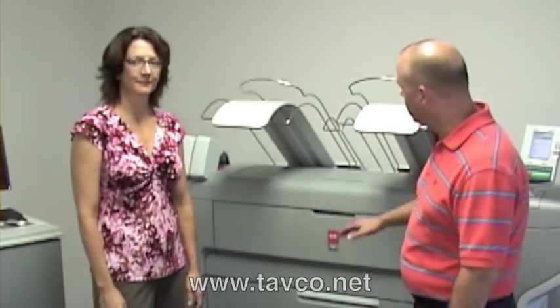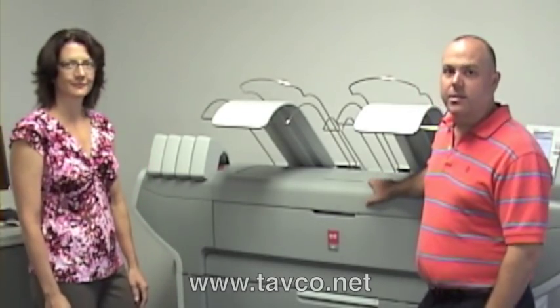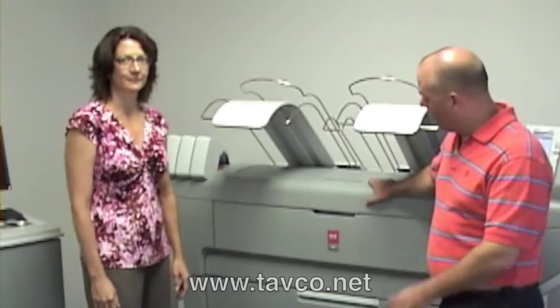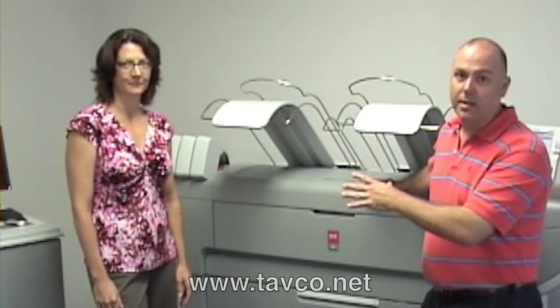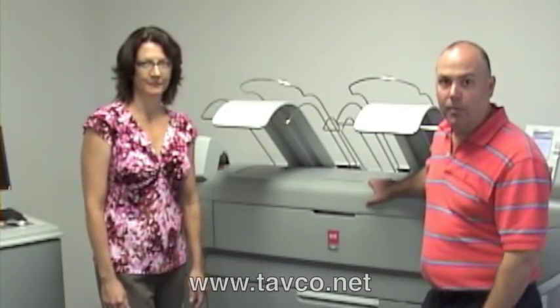Hi there, it's Kevin Vaughan with Tabco Services and I'm here with Raylene Hillen, one of our technical specialists. We'd like to tell you a little bit about the new OSEI ColorWave 600. This is OSEI's new large format printer technology, and it's color, but it doesn't use ink. Instead, it uses a specially formulated toner process that they call toner pearls, and Raylene will tell you a little bit more about that right now.